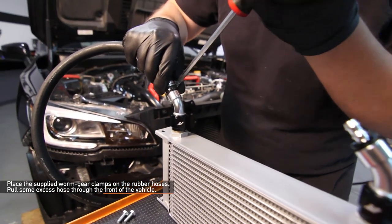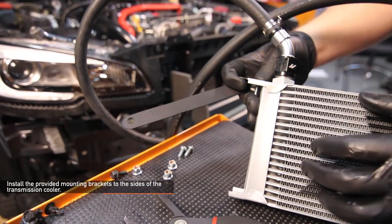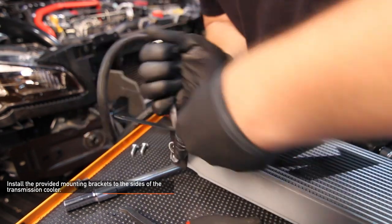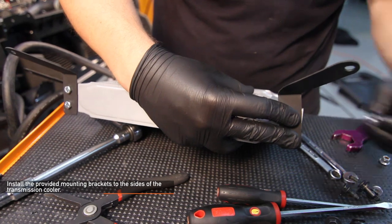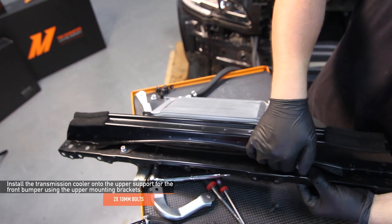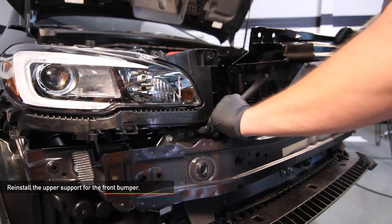Place the supplied worm gear clamps on the rubber hoses and pull some excess hose through the front of your WRX. If desired, trim about 6 to 10 inches from each rubber hose for a more snug fit in the engine bay. Install the provided mounting brackets to the sides of the transmission cooler, noting that the ends of the mounting brackets should be facing outward, not inward — use the Mishimoto provided hardware. Install the transmission cooler by flipping it upside down onto the upper support for the front bumper using the upper mounting brackets, securing it with the Mishimoto supplied two 10mm bolts. Next, reinstall the upper support for the front bumper.